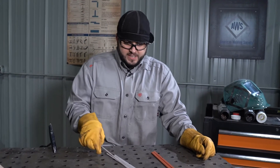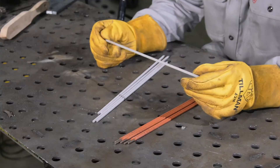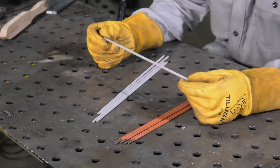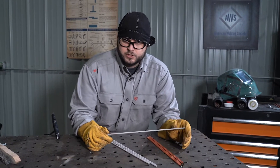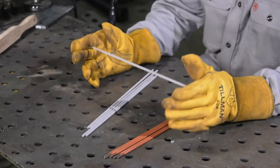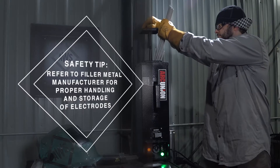Fillet welds with E7018. The E7018 electrode is a great electrode that holds a stable arc. It fills up and it's easy to control. It makes for nice welds on lap and T-joints, and it's important to remember that this electrode is susceptible to hydrogen or moisture. We need to make sure that when we use this electrode that it's been stored in a rod oven or it hasn't been opened up in an open container.